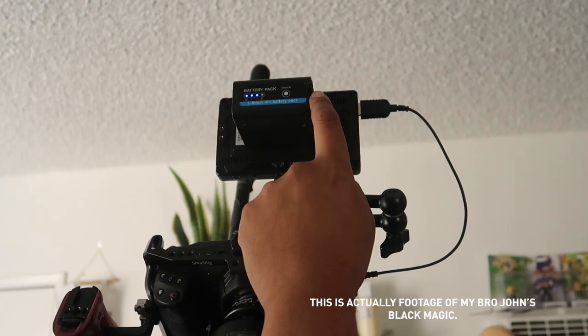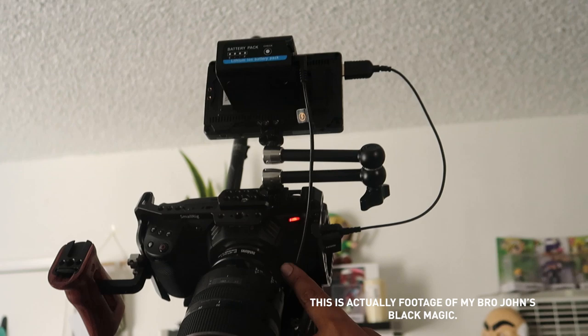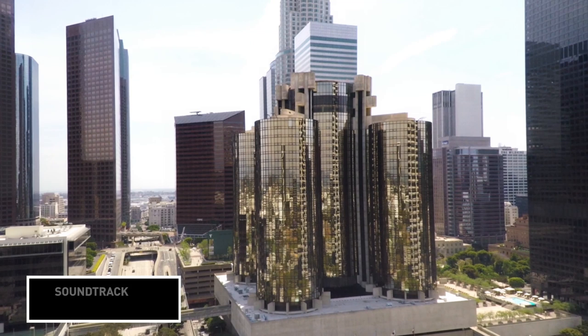How's it going guys? It's Josh, aka Olufemi. I literally just bought a Black Magic Pocket Cinema Camera 4K and I'm gonna show you 10 dope run-and-gun filmmaking tips.